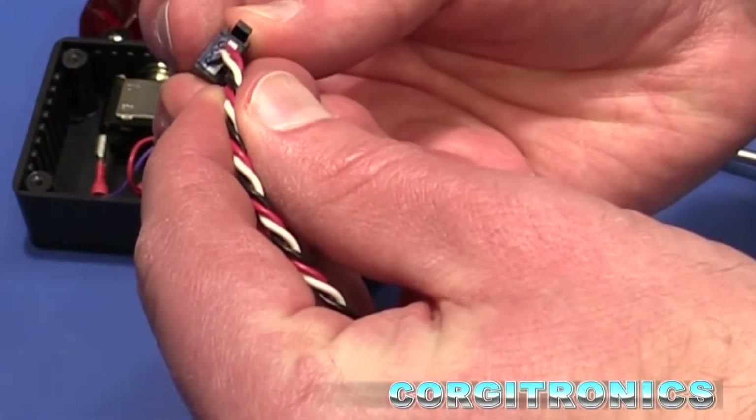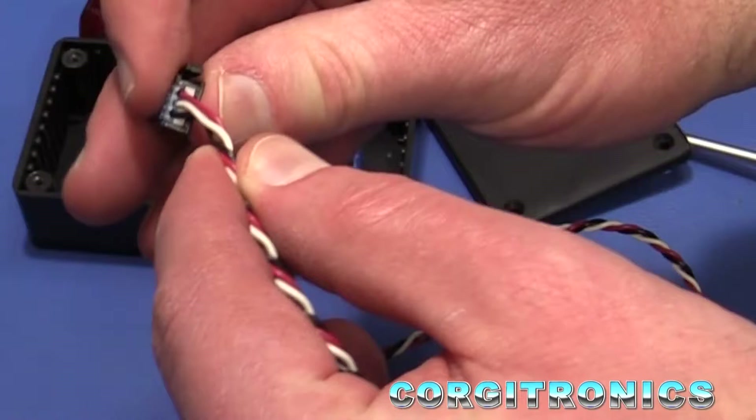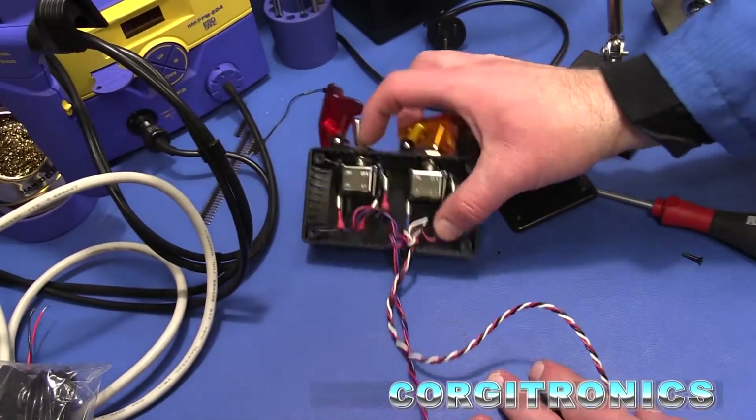It's a simple process: slide the wires in and then squeeze it down. This is an insulation displacement connector — an IDC. That's it. Job done.